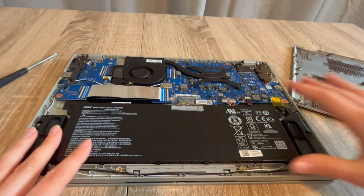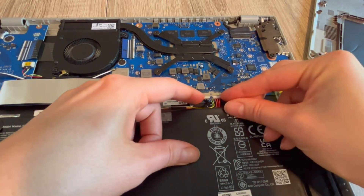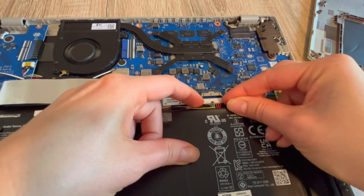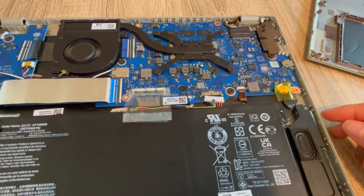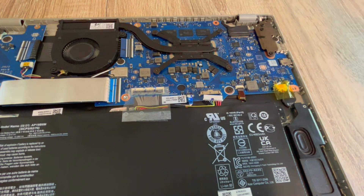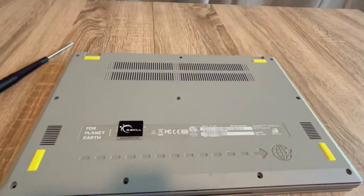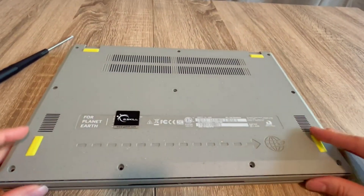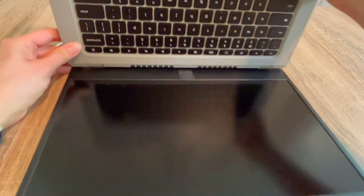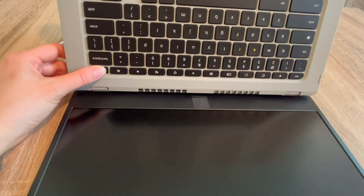As a certified repair technician, this is the first step I would try. Step one: once inside the laptop, we are going to unplug your battery, with your power cord also unplugged. Now I'm going to drain all the power out of the system, which oftentimes resets the base systems in the computer and can revive it. I hold down the power button like so.